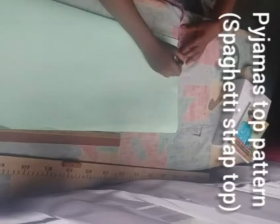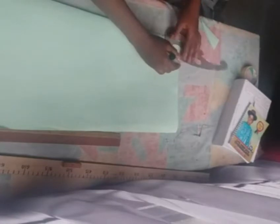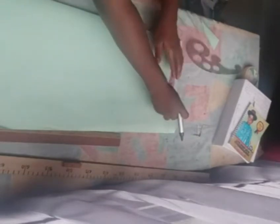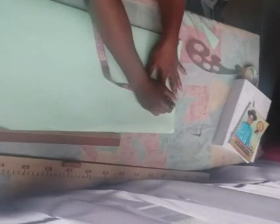The basic bodice is the foundation for all necklines. Take your normal shoulder measurements, then come down by one inch and connect it.